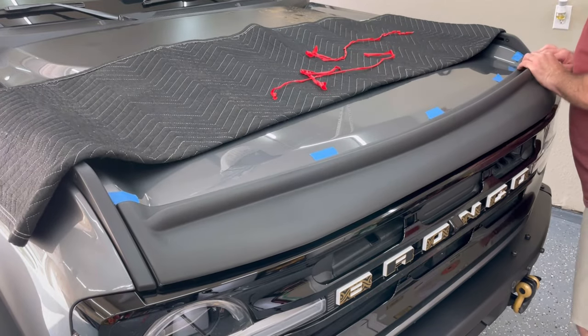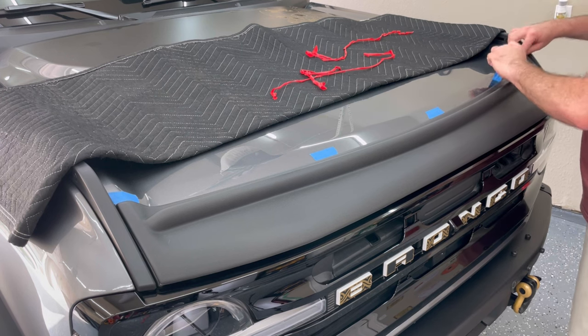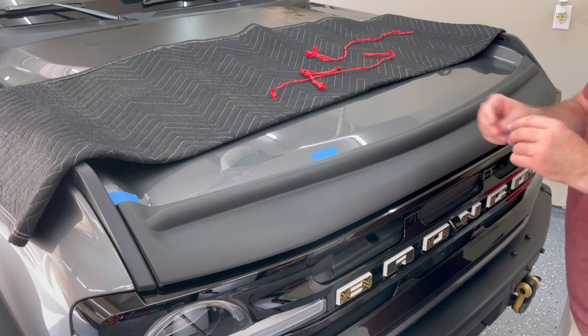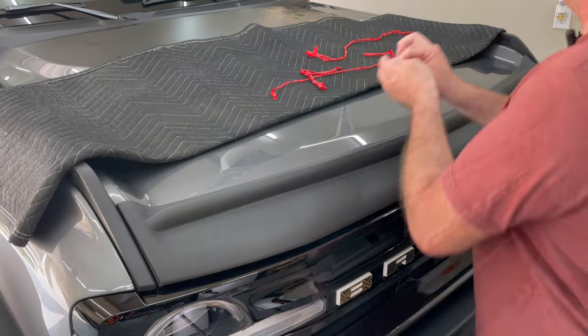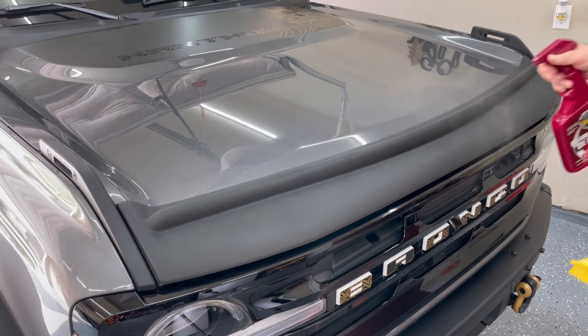Make sure it's all stuck down well. The hood deflector achieves 50% adhesion after 10 minutes, about 90% adhesion after 24 hours, and 100% adhesion after 72 hours. Just clean the area afterwards to make sure there's no residue or anything like that.